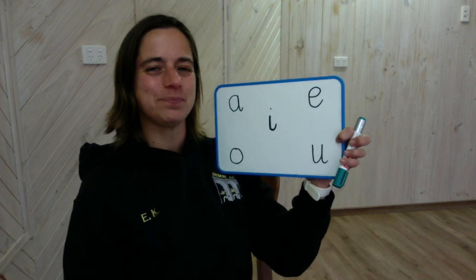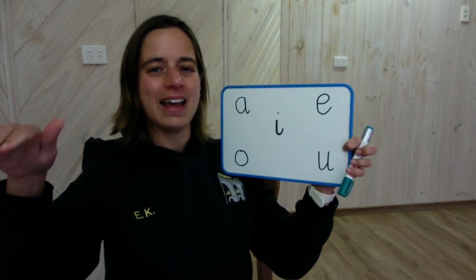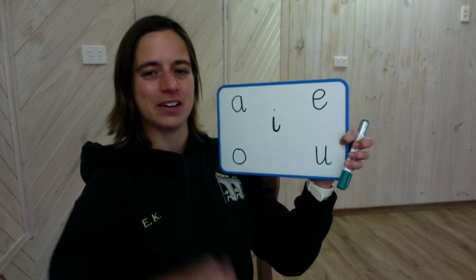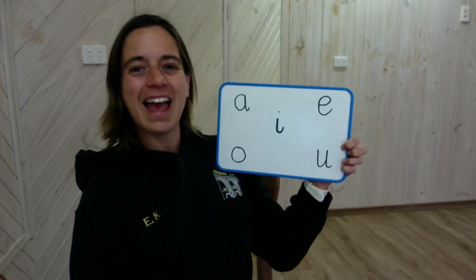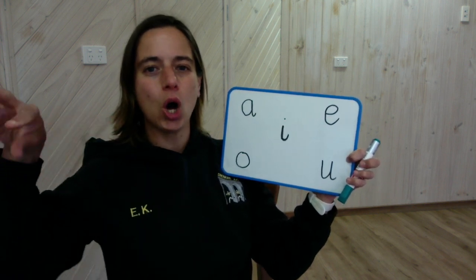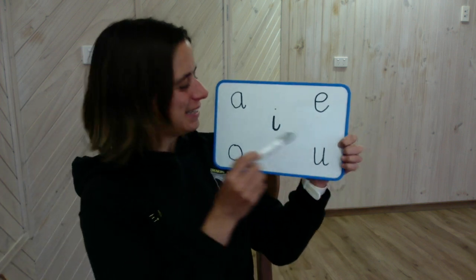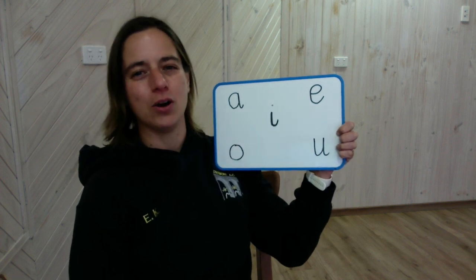Listen again. A. A. A. Which letter makes the A sound? Over here — A. Now this one. O. O. Good job, you're doing such good listening. O. That's how we write the O sound.